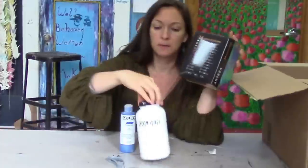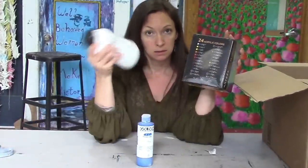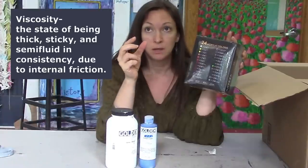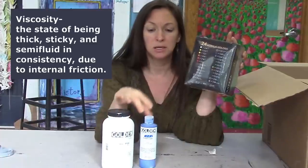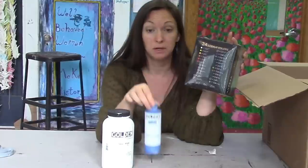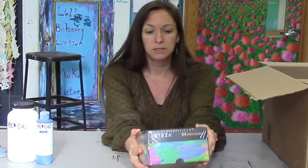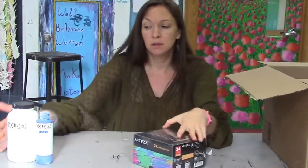The Golden Fluid acrylic line is what I use for all my acrylic pours — they are not very viscous. Viscous is today's vocabulary word; it basically means the thickness of the paint. Watery paint is less viscous, while thick bodied paint that stands up on its own would be very viscous. These Arteza acrylics are, as I understand it, a lot more viscous, and we will compare them.